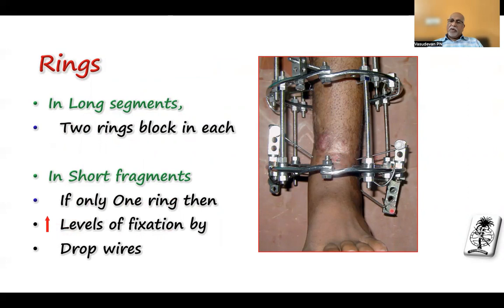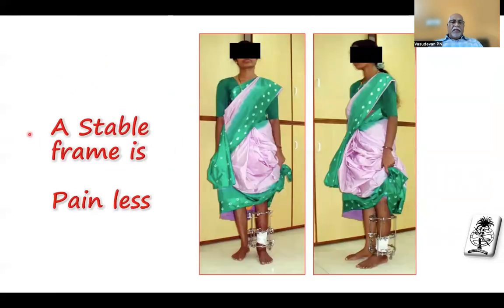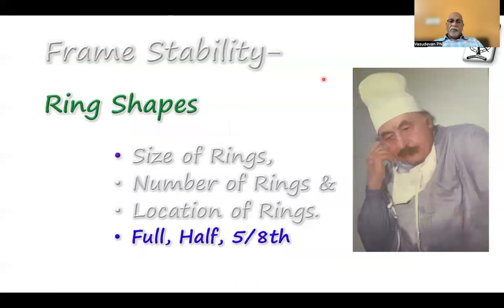In long segments, keeping two ring blocks on each segment is easy. In a short fragment, you must learn the trick of stabilizing it with one ring, increasing the levels of fixation by drop wires — either obliquely or horizontally. When the fracture side is nearby, making a horizontal wire is difficult, so use oblique wires instead. A stable frame is always a painless ring so that patients can walk on it. The ring shape also matters: when you use a full ring, as you tension it, it becomes more and more strong. When you use a half ring or 5/8 ring, tensioning makes it weak.